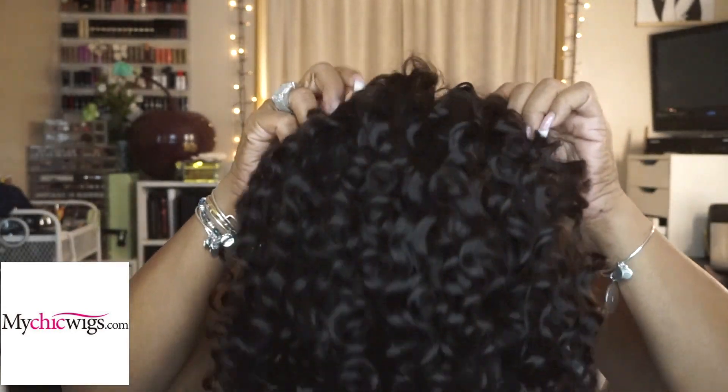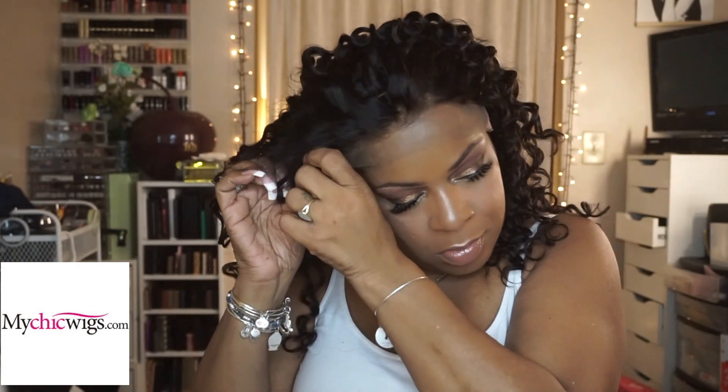Here we have where the tracks are actually sewn onto the cap. I think I'm going to use a little bit of got-to-be glued with this one, but I'm just going to pull off my turban and put the unit right on — super easy. This unit had such a really good fit without me having to tighten the adjustable strap in the back. It gave me a really good fit. So I'm going to get up close and show you what the hairline looks like.